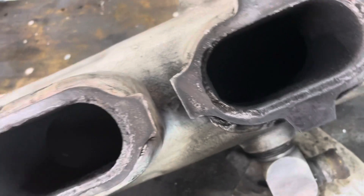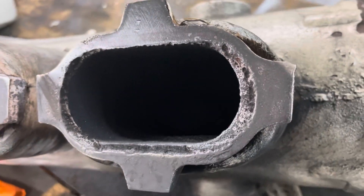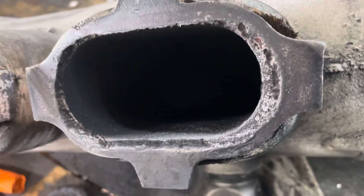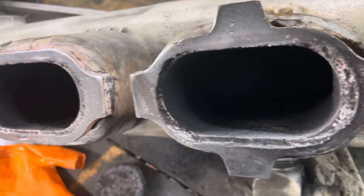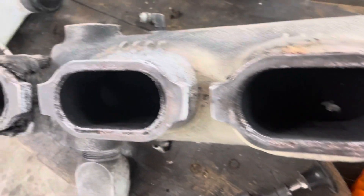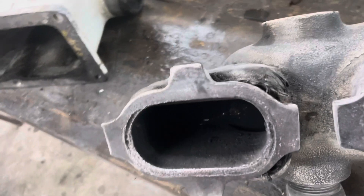You see that? That's not good right there — that eaten-away manifold. Your gasket doesn't have too much to seal on right there, and that's what happens with these manifolds after time. They get eaten up and they've got to be resurfaced or replaced.